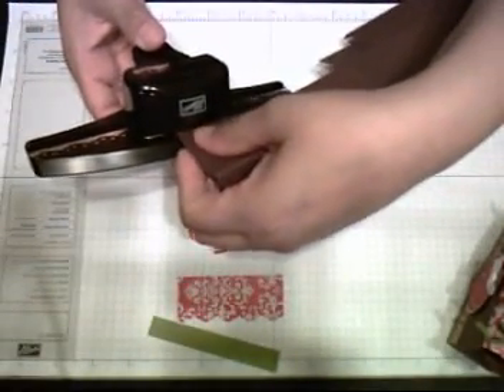What I want to do now at this point is just decorate — punch this flap. This flap is the one that closes the box.